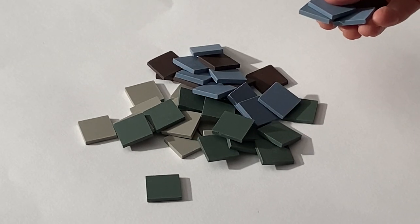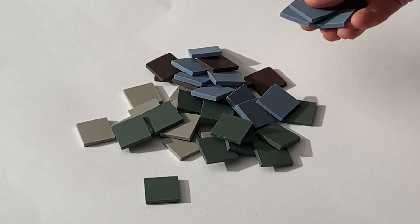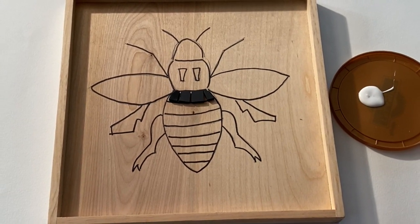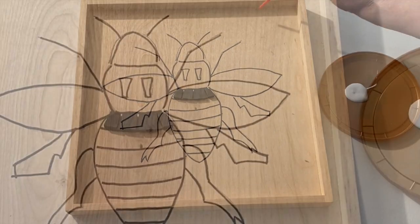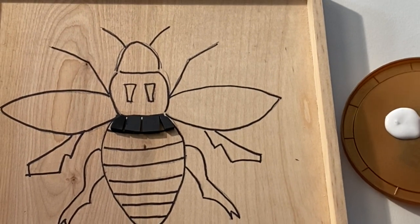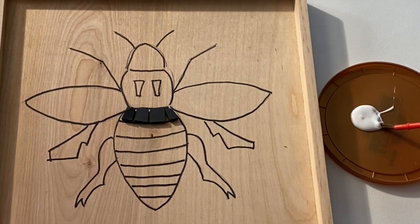Included in your kit is a bag of practice tiles — begin cutting those. Where to start? Begin in the center or find a focal point. Don't begin at the edges. Once you have a few tiles in place and you're happy, glue them down.